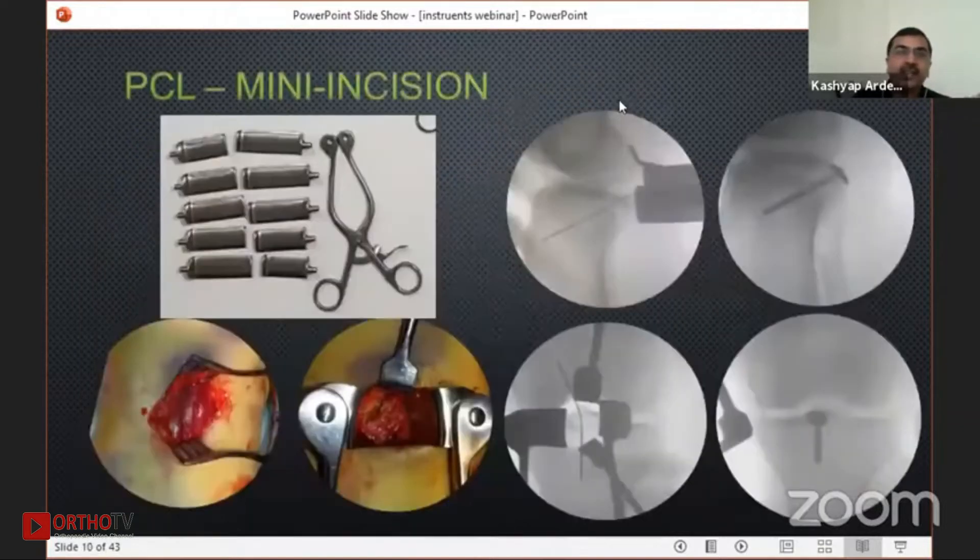This is a solder retractor which I specifically use in a small mini-incision PCL surgery, done with a very unique way of gastrocnemial splitting. This technique was recently described by my friend Dr. Jignesh Pandya at a seminar — this is my technique, which I have been doing for about six years. I use this solder retractor, which I bought specifically for shoulder, but now use for mini-incision PCL, where you can do your PCL fixation with just two or three stitches.